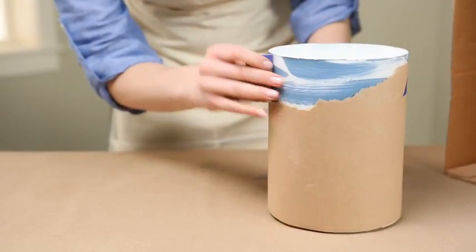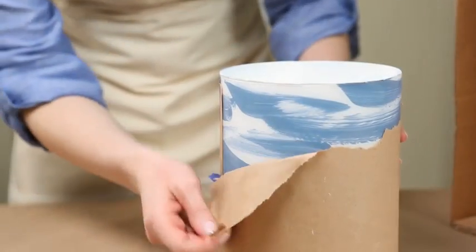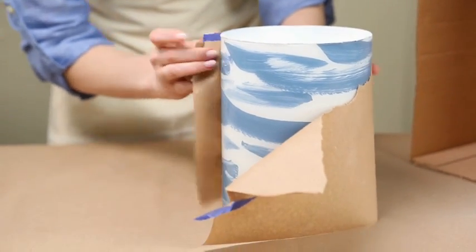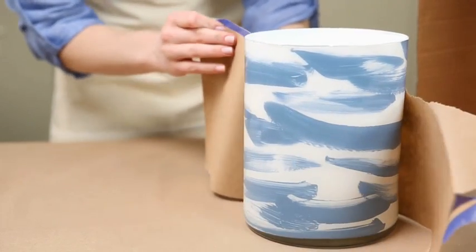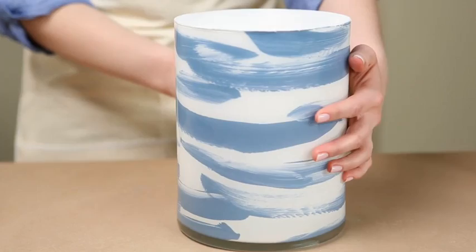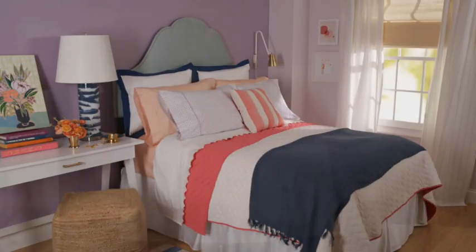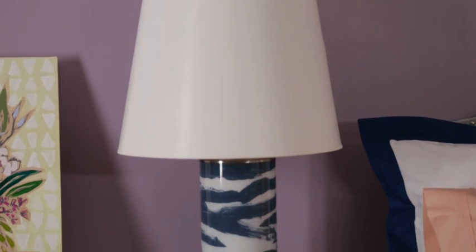After the primer is dried to the touch, carefully remove the craft paper. You've made a beautiful accessory that will add personality to your room.